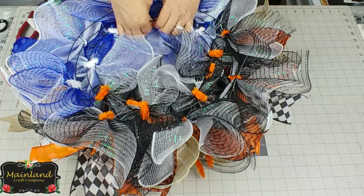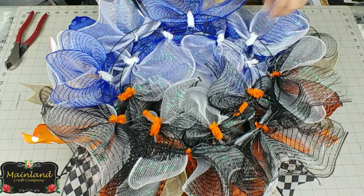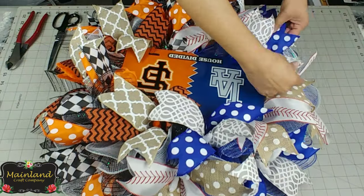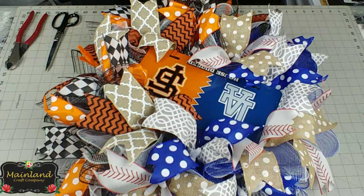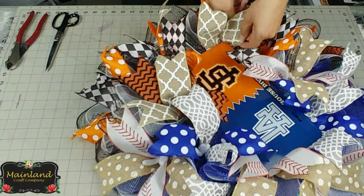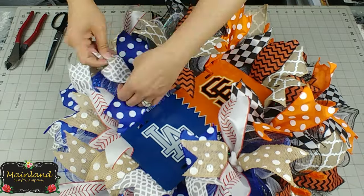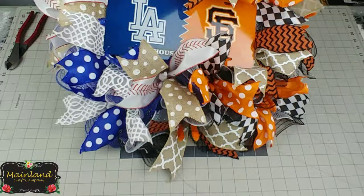While you have the wreath flipped over on the back side, clean up the back by trimming off any loose mesh that has been frayed. Flip your wreath back over to the front, fluff out and reposition your ribbon however you like, and also clean up the front by trimming off any loose pieces of mesh that you find.